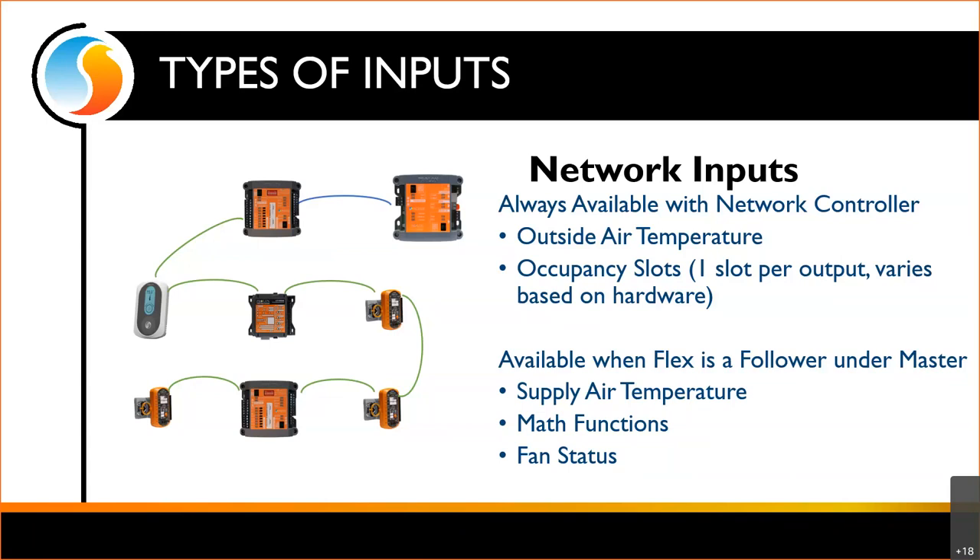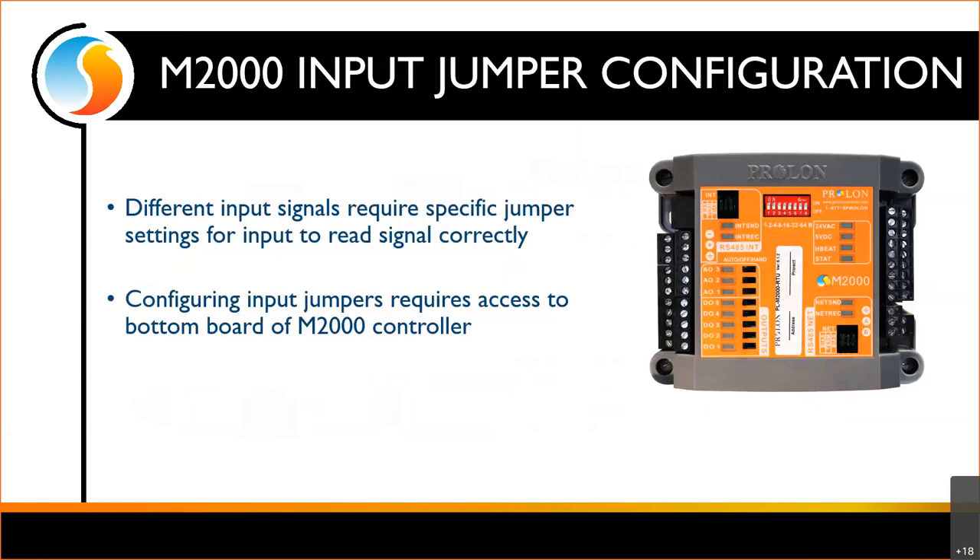I told you the C1000 has to come from the factory as a FlexIO, and the reason is we do not have the jumpers that we do on the M2000. Different input signals require different electrical circuits, depending on whether we're measuring resistance, voltage, or current. We have to actually change the input circuitry electrically, and we do that with a jumper inside.